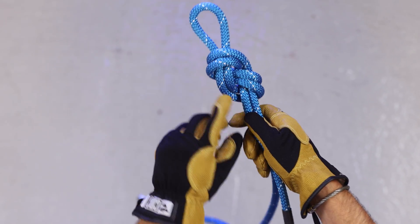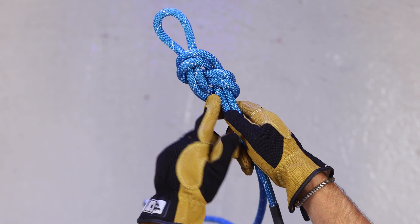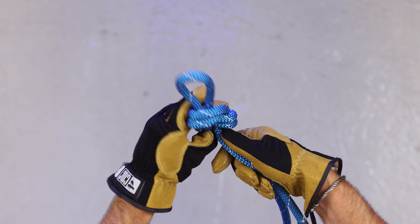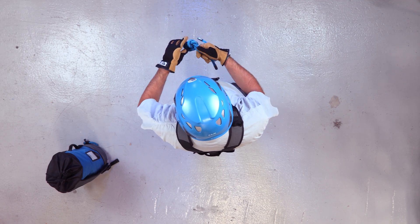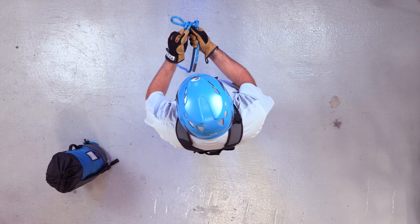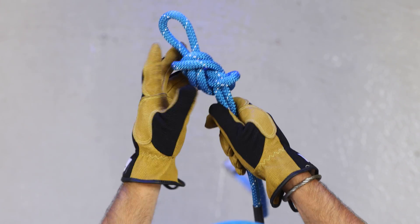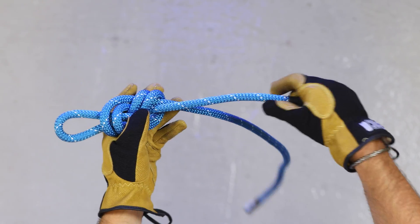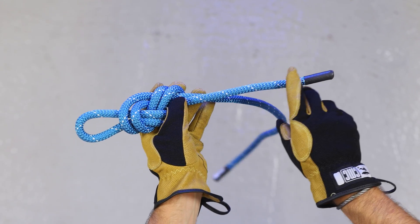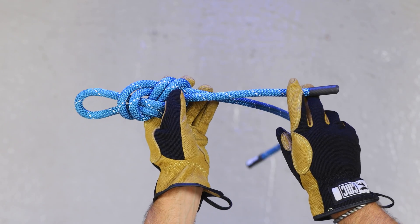You want to make sure that the ropes run parallel with each other so it's properly dressed. If the knot ends up looking crisscross, make sure you take the time to dress it properly. Also, make sure there are three to five inches of tail after tying the knot. That's a figure eight on a bight.